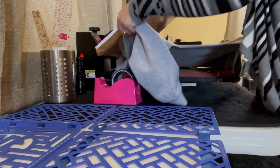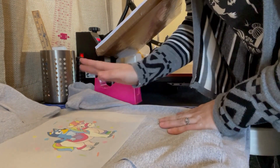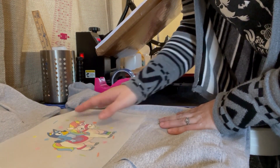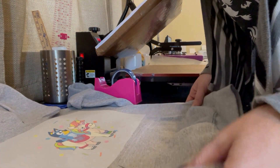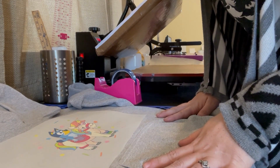It's all pressed to our hoodie. I'm going to transfer this over here so that it can cool. Most of these transfers are either hot or cold peel — you can do either. I find that they peel better the longer you let them cool, so we're going to let this cool for about a minute. That's about all that it takes, and we'll come back and peel it off and get it finished.